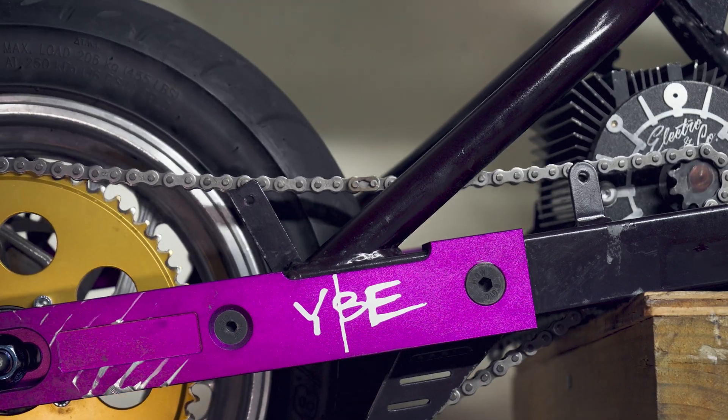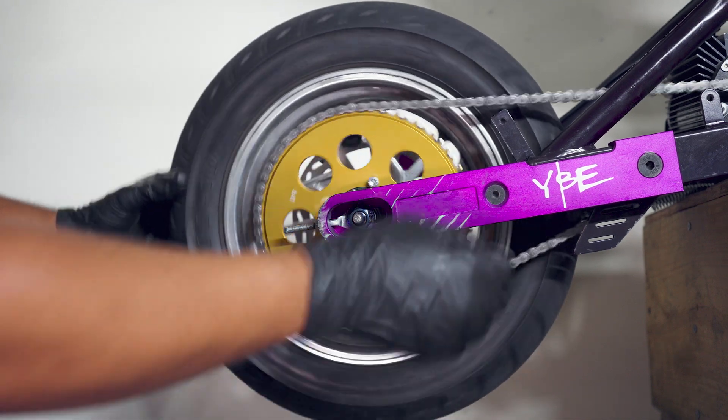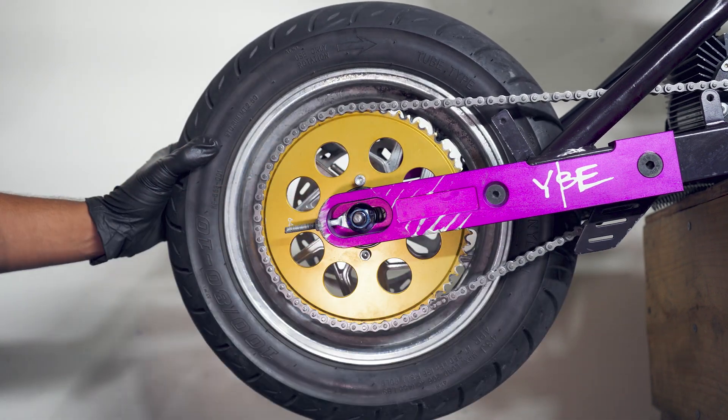Luckily the bike's pretty much repairable and he was totally okay. After reinstalling the chain and adjusting the tensioner, everything's all set in the rear. Now I'll move to the front of the bike and fix the throttle.